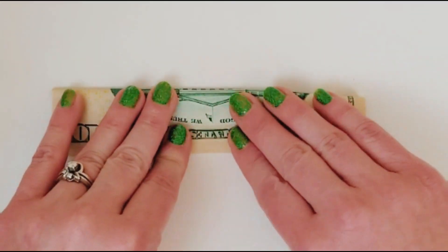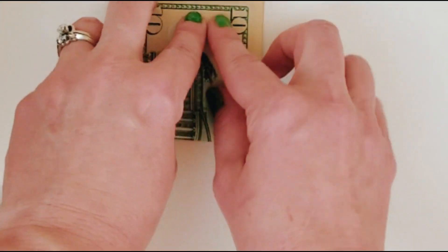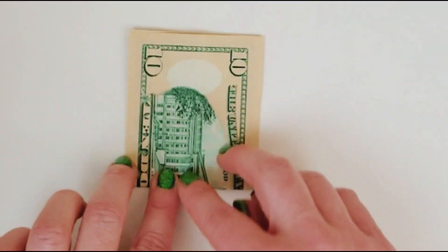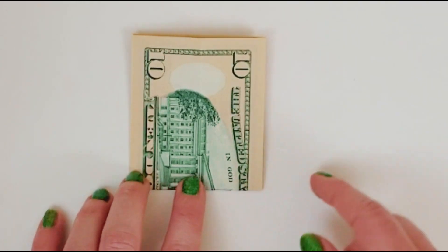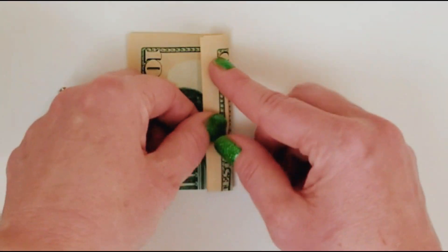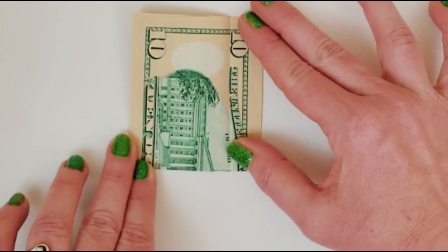So you've got your creases. You're going to fold hamburger style and have the flap at the top. Then you're going to fold in half and unfold from side to center. I have to turn it — it's trickier for me to do when I don't turn it. It'll look like that, and then you unfold it.